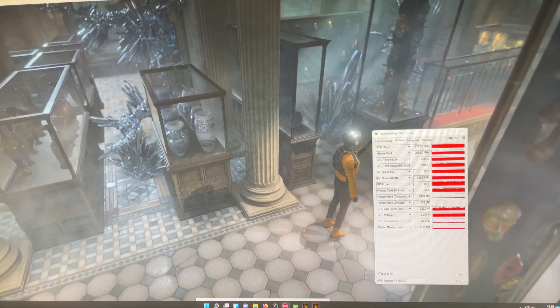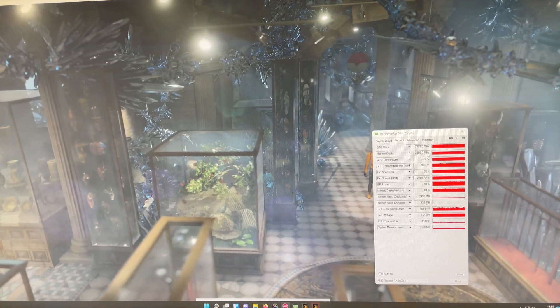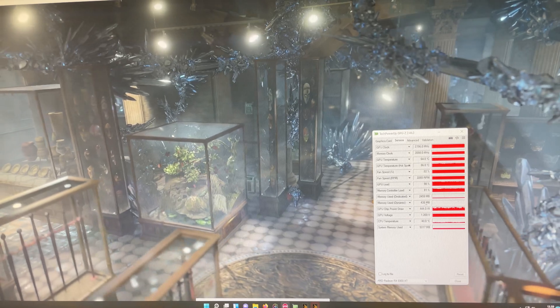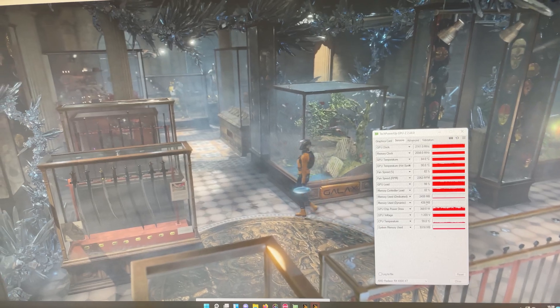This is without any BIOS mod, which you can easily do. I bet this card could do around 2900 to 3000 MHz on the core if you have a modded BIOS and really good cooling, which we will get to in another video.